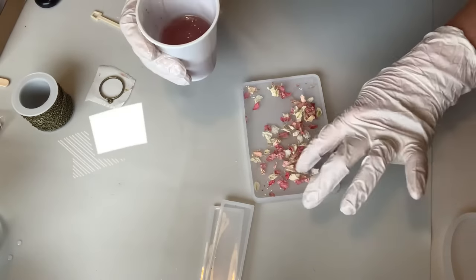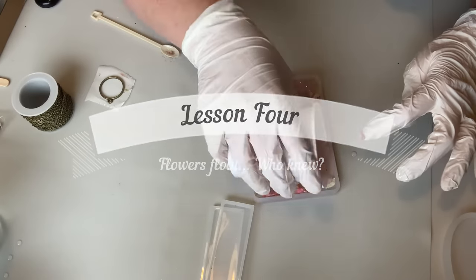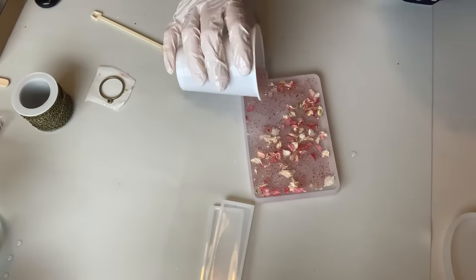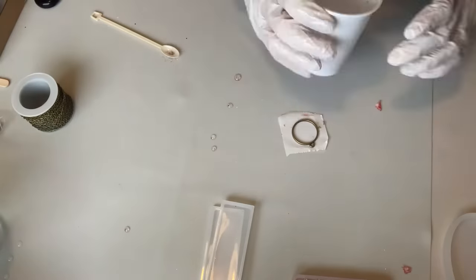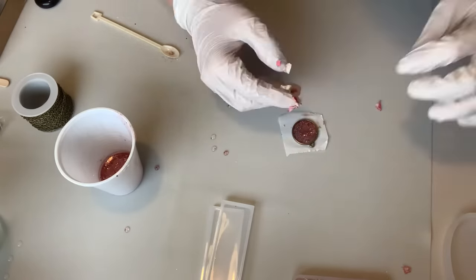Lesson four is that flowers float. Unfortunately this means that all flowers will float to the top of anything that you're pouring, so it's probably best to do two layers. If you are going to be using real flowers, it's important to make sure that each part of the flower is covered so there's no exposure to air, because otherwise they will rot.